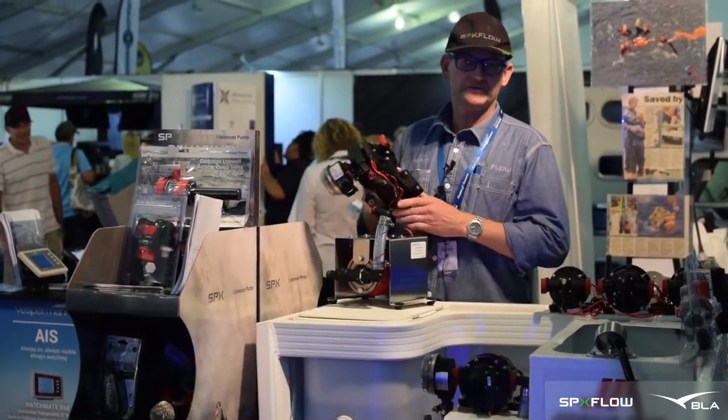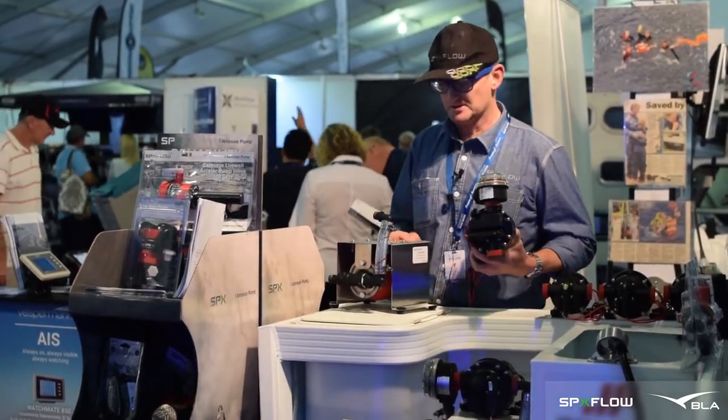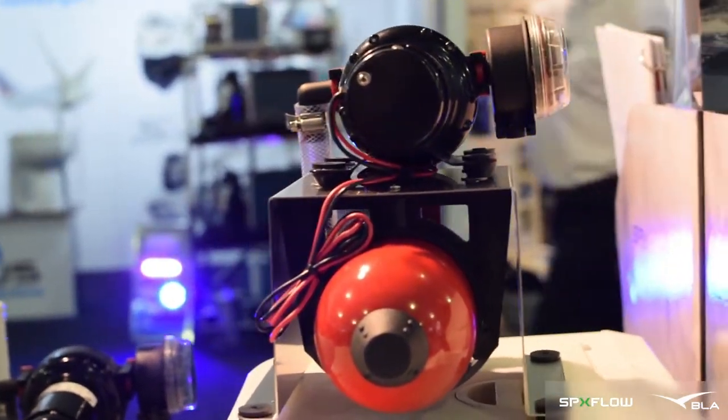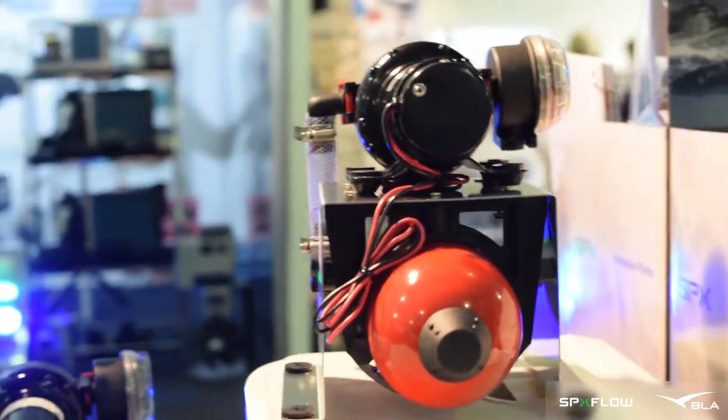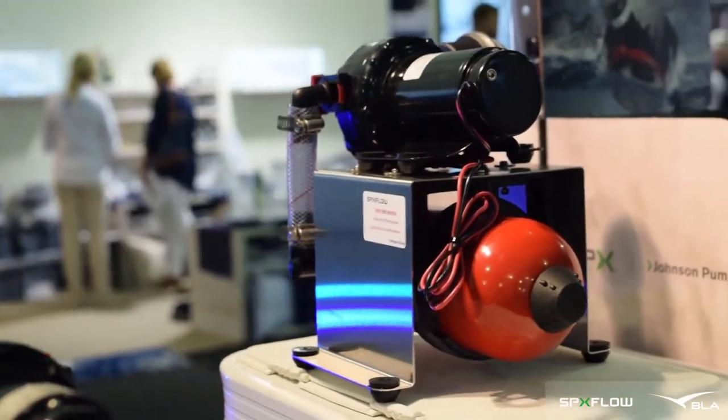Hi guys, it's Phil Anderson from Johnson Pumps and SBX Company. I'd like to demonstrate the new product that we have. If you have a boat or a motorhome or even a cabin on a property, you need a domestic pressure pump.